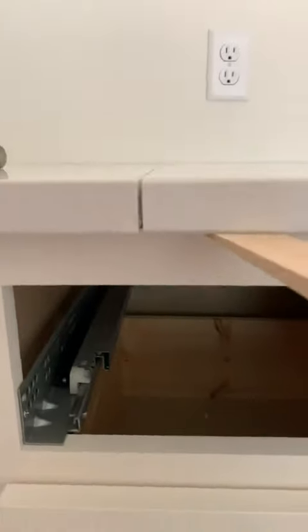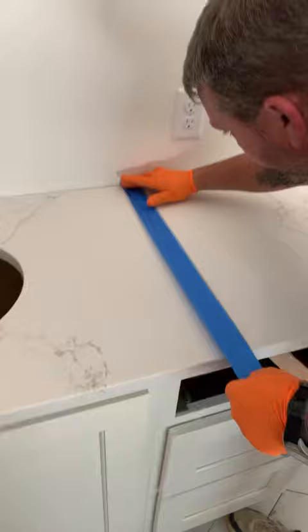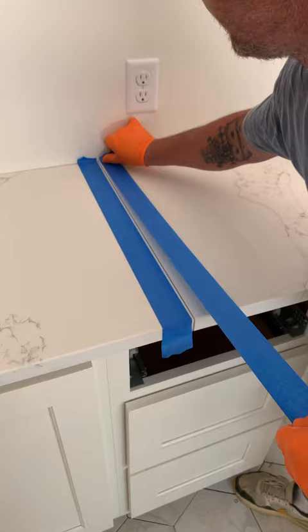All right, here we go. This is what we're working with — we've got a seam here in some quartz. I'm going to put some blue tape on, and what the blue tape is for is to just keep the epoxy off of the rest of the countertop, which makes it easier to clean.